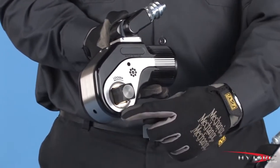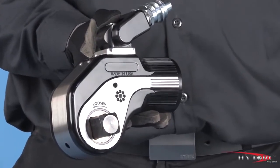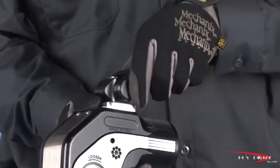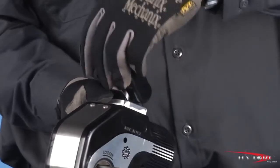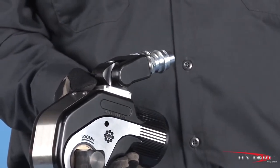Each angle and contour of the radius, throat and head of the tool has been carefully designed for maximum accessibility even in the tightest spaces. The versatile Uniswivel hydraulic connector not only rotates 360 degrees, but pivots another 180 degrees to prevent interference or damage to the hydraulic hoses that power the tool.